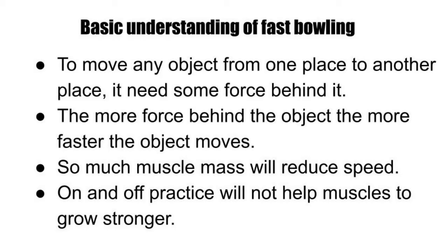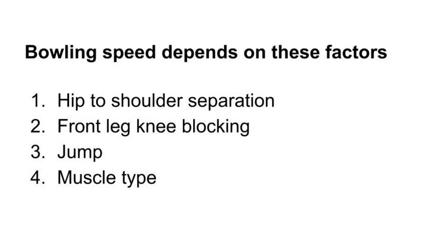International fast bowlers have had a lot of success in their careers and they have a lot of speed. Speed is built through on and off practices, as well as continuous practice. We have to have continuous practice with the right assumptions and fundamentals to achieve the next level of speed.